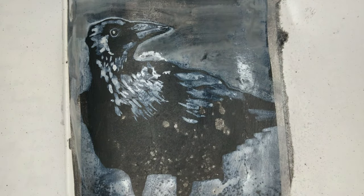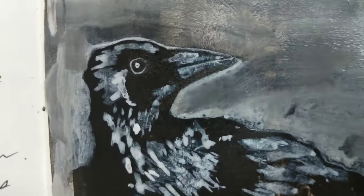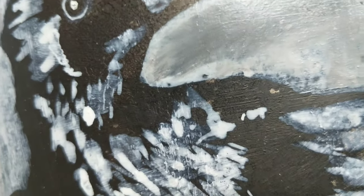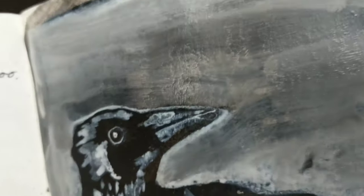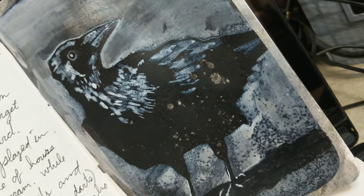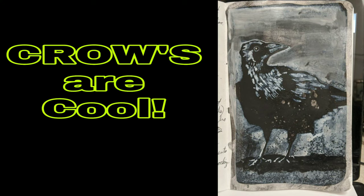I really like the Stillman and Birne wet media sketchbooks — those are great. I've started using the soft cover ones. If you're interested in the sketchbook that I use, you can look down in the description; there should be an Amazon link to the sketchbook I use. Anyway, that's my crow. It was kind of fun — I think I'll do another one tomorrow. Later. Go make some art.